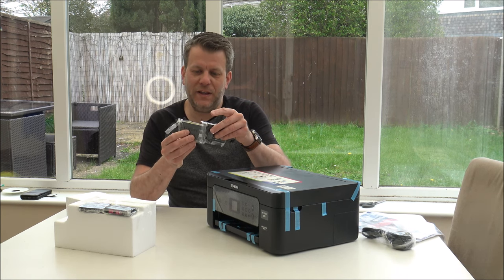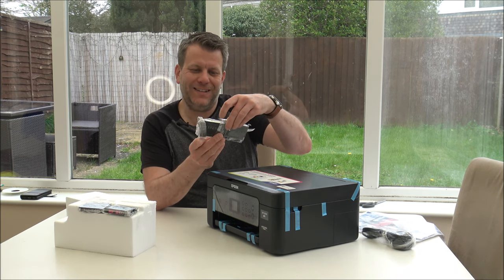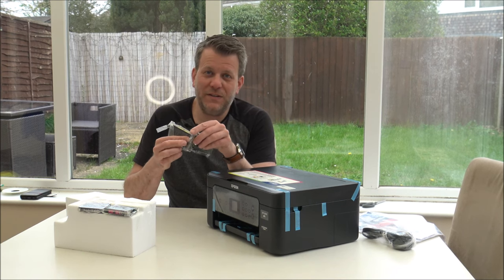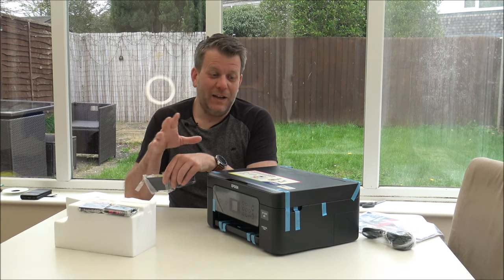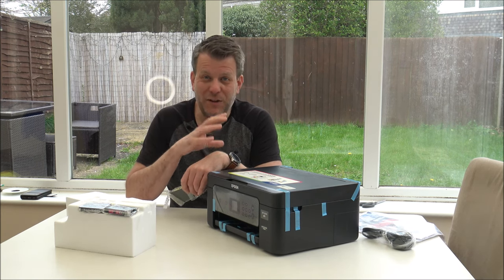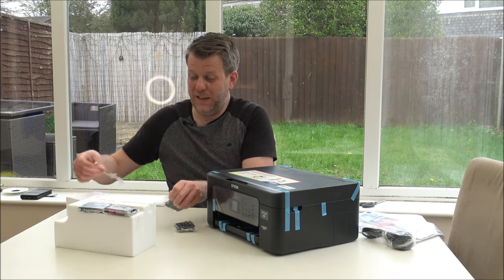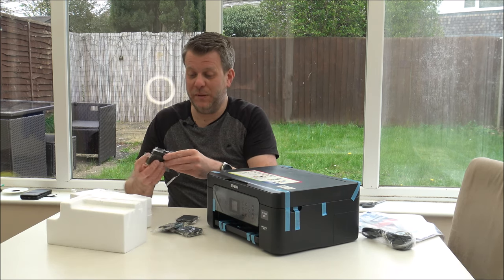These are normally the smaller versions. As you can see on the side it says 604 and 604XL - there are different size inks that you can buy, depending on how much printing you're going to do. There is also a subscription service that Epson offer. If you do a lot of printing for kids' homework or a business, then perhaps the subscription service may be a better option. Whereas if you don't use it that much, just buying them when you need them could be better.